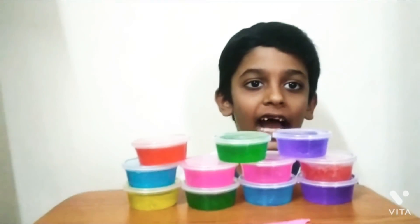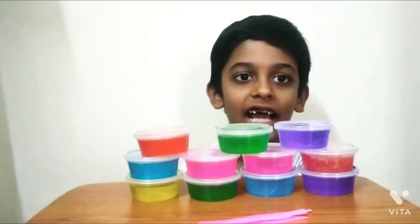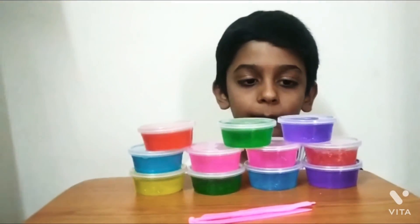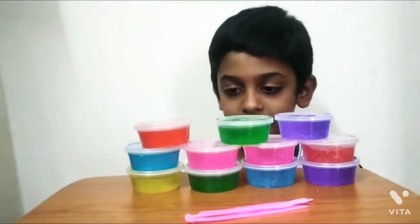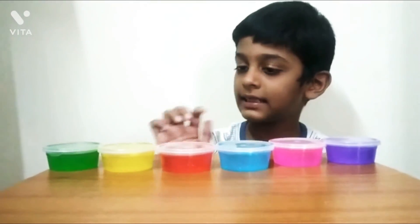Hey guys, welcome to Native Can Viraj channel. My name is Viraj and we are going to unbox these slimes. I bought these for my birthday. I picked this slime for my birthday. This slime has these colors.